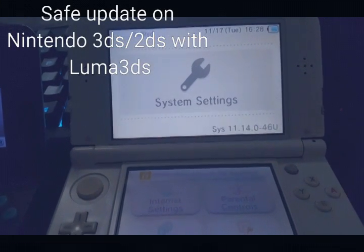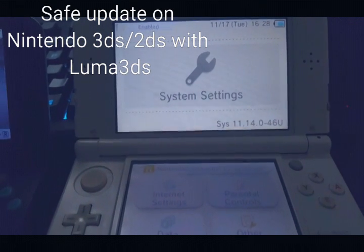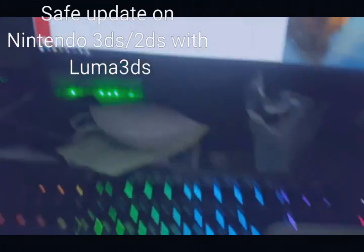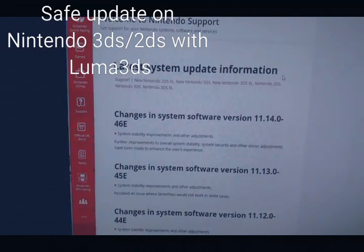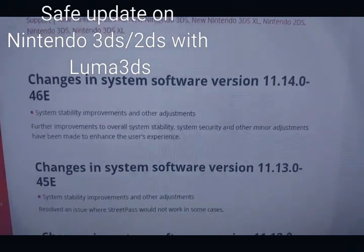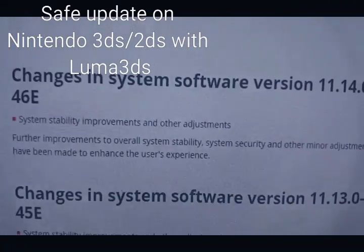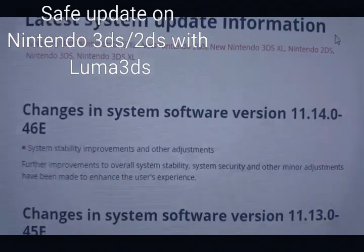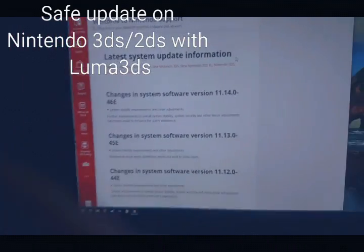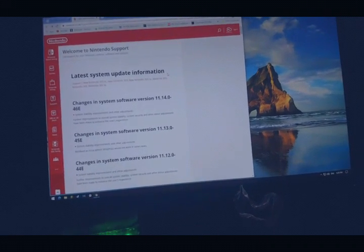Hello guys, what's going on? So today I'll be showing you the latest update from Nintendo 3DS and even 2DS consoles. They have this latest update — I just checked Nintendo UK and it says version 11.14.046E. What most reports say is that other users who try to update their consoles need the old Luma 3DS. It's pretty simple.